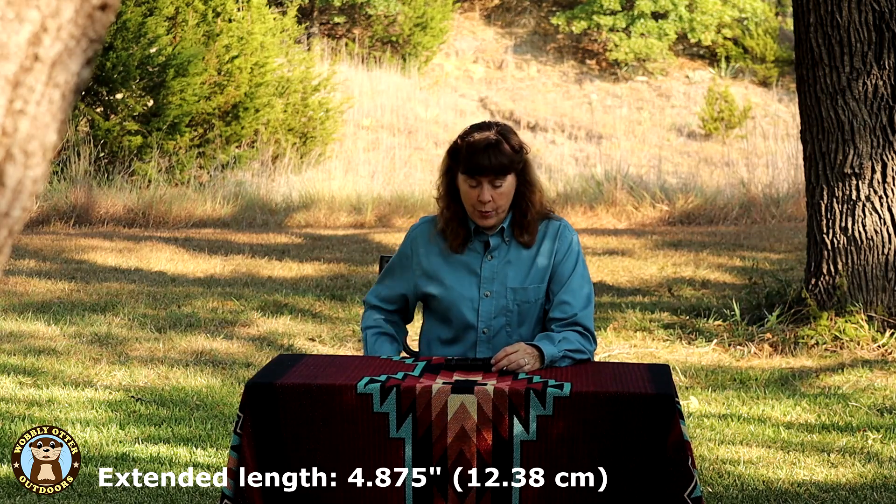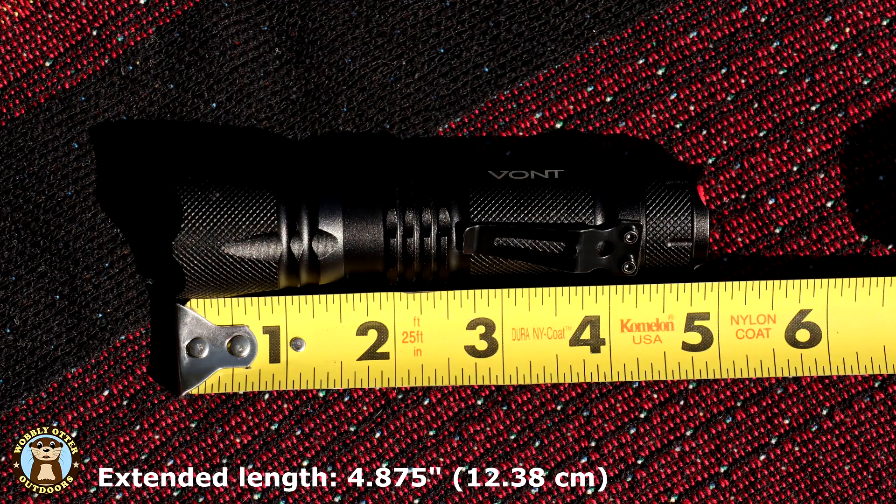Let's see how long it is with it expanded. Fully expanded is 4 and 7-eighths inches long. The little LED flashlight by Vaunt is really pretty cool. It's proven itself to be durable, and we had a good time testing it out.